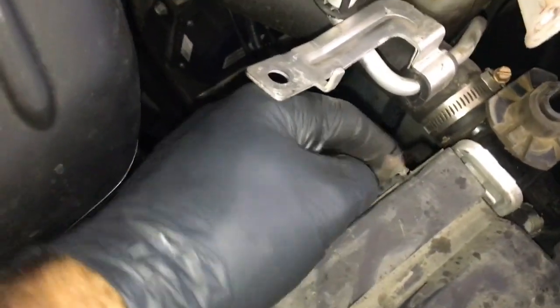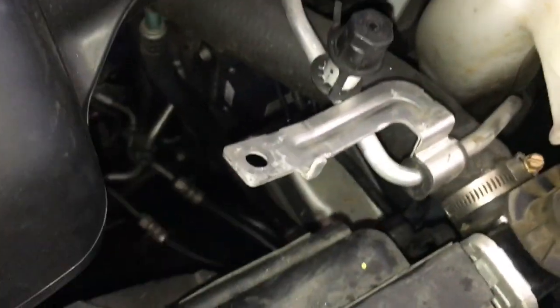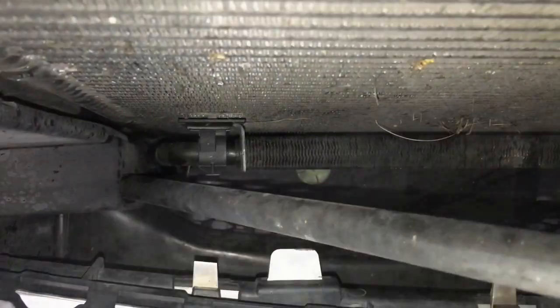Now that the core support is tucked out of the way, there's a rubber skirt on top of the radiator held on with a couple of screws and along the edge of the fan shroud. Remove those and remove the skirt. Below is the power steering cooler — we need to get that off the condenser. Since I'm replacing the condenser, I went ahead and used a little pry bar to pry it. The little plastic ring came off, and now the power steering cooler is just hanging down there.